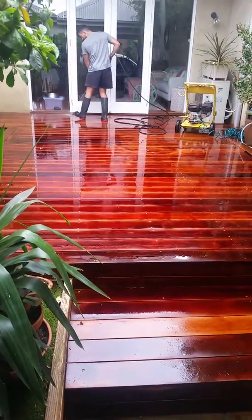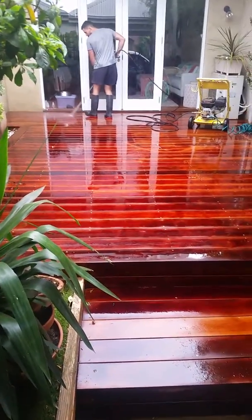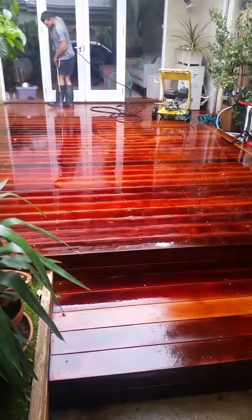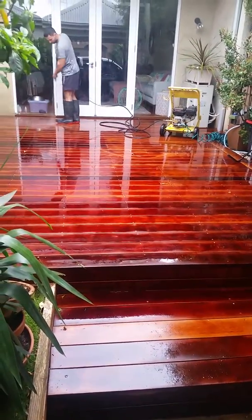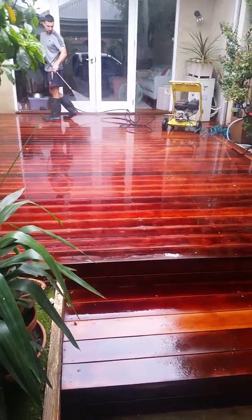It's Ben here from Deck Rejuvenation, just doing a quick demo on the tannin removal process that we run with most of our decks that we strip back. This deck's been down for about five years now, and although most people would say it's overkill, here's why we essentially do it.